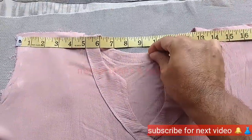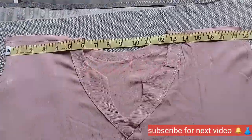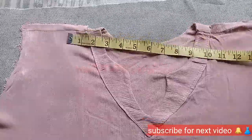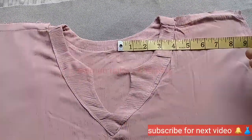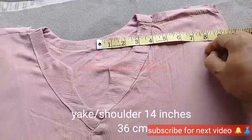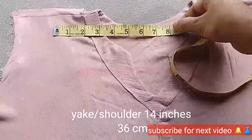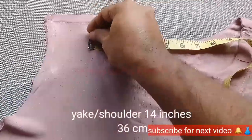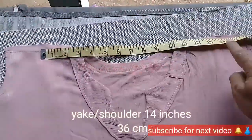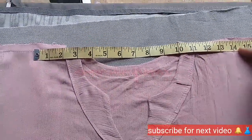I will cut it around 7 inches. The center is 7 inches and you are still in the center. You will have 12 inches in the center, and 44 inches in the center.